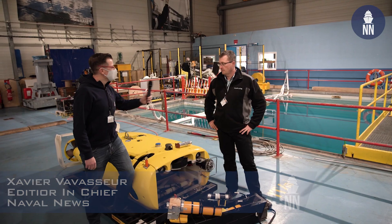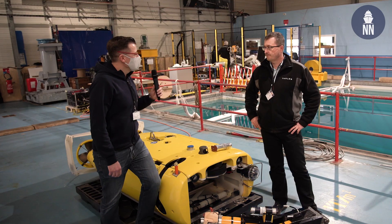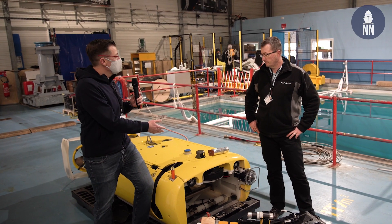Hi, can you please introduce yourself? I'm David Perron, I'm the product manager for the ROV of MMMCM. David, what are the main advantages of this ROV?